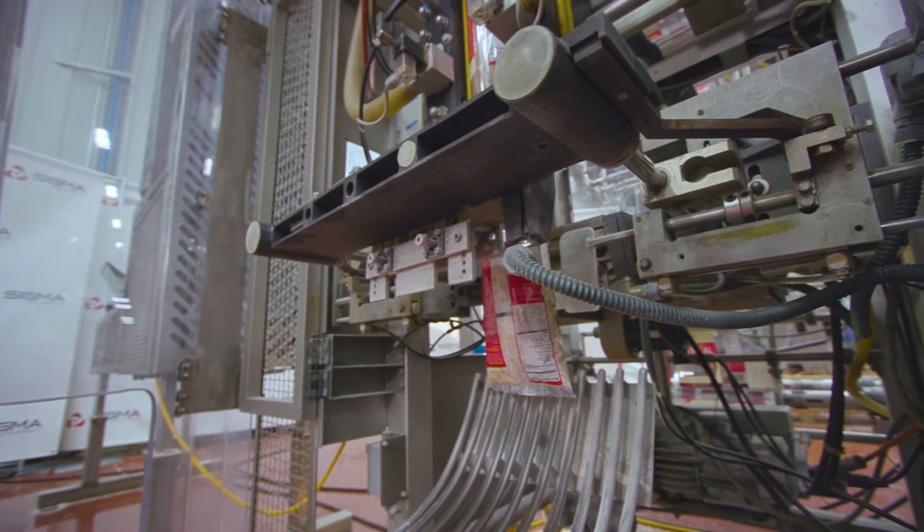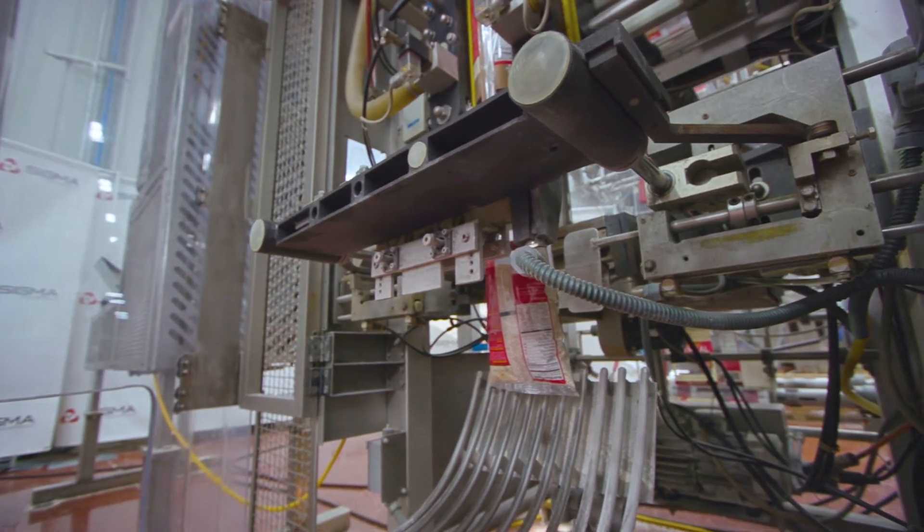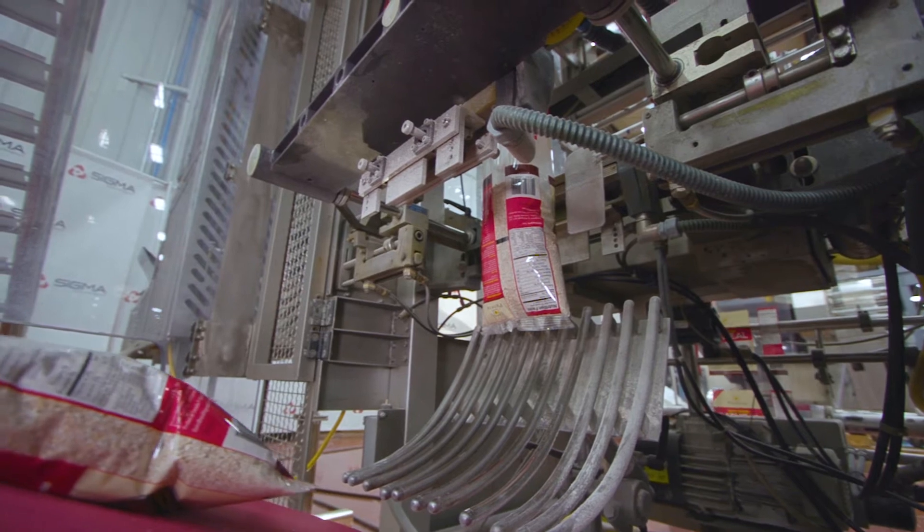This machine is currently set to run 32 bags per minute. It has a maximum output of 100 bags per minute.